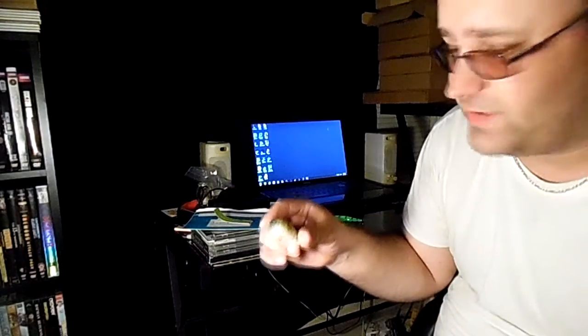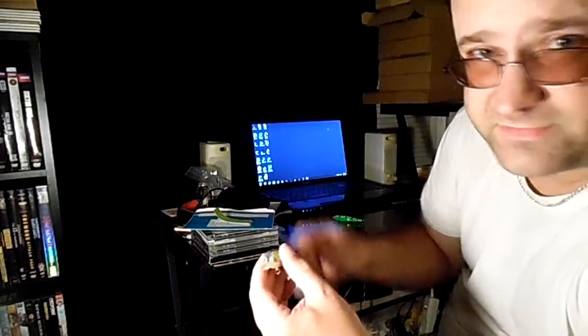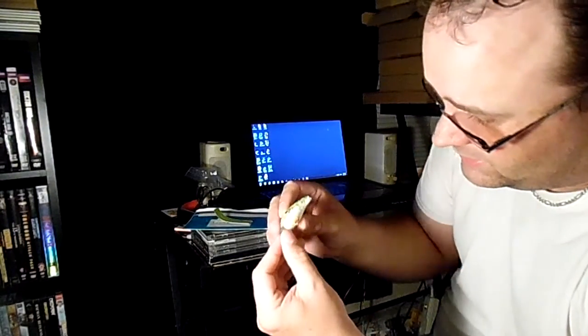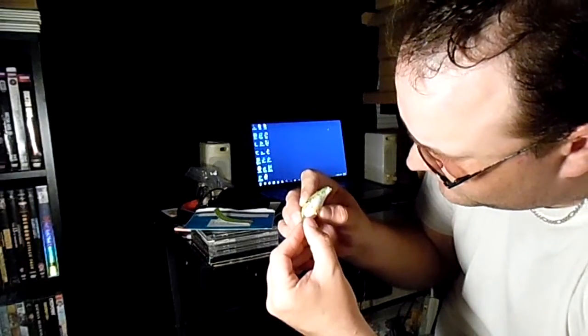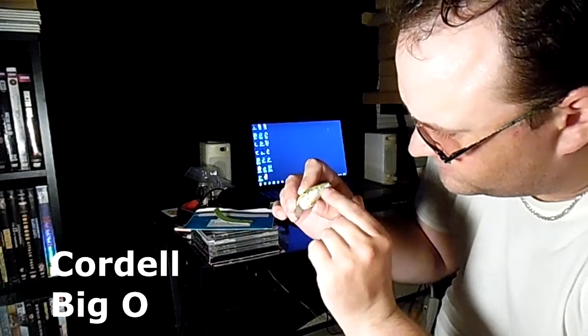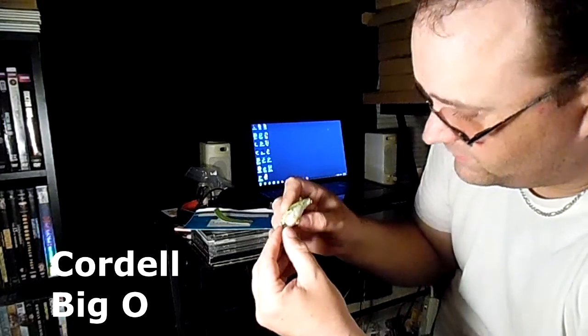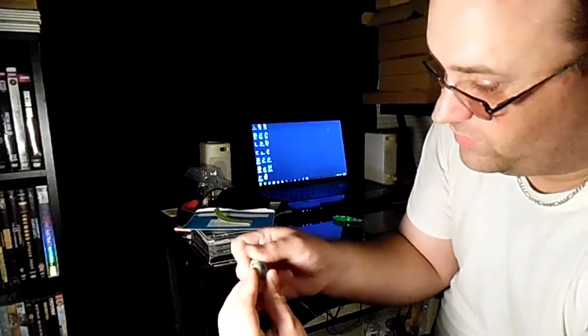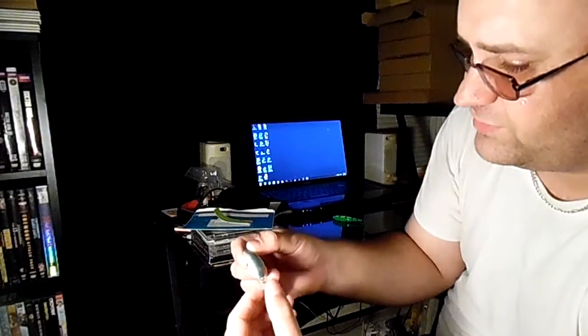That video probably hasn't even come out yet — this video will probably come out first because that video is going to take me a long time to finish. Anyway, the brand looks like Cardell, or Cardelli or something like that. Can't really read it. There were some scratches and the algae in those scratches won't come off, but I got it cleaned up pretty well.